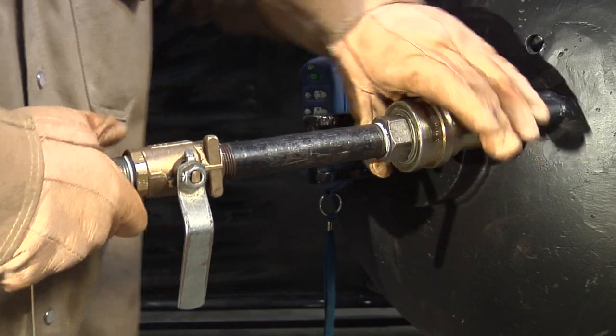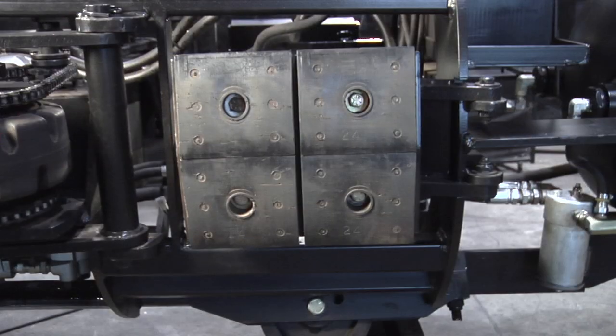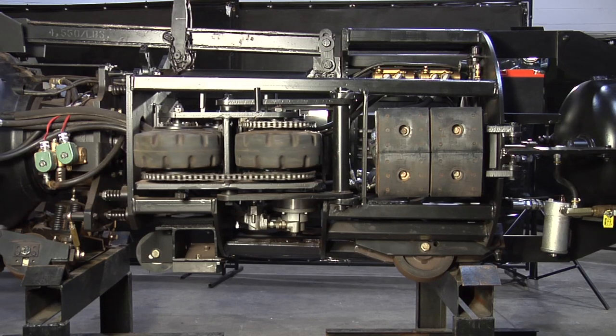The clamp's pneumatic system is essential for operation. The clamping shoes, drive wheels, and brakes all operate off of pneumatic power.